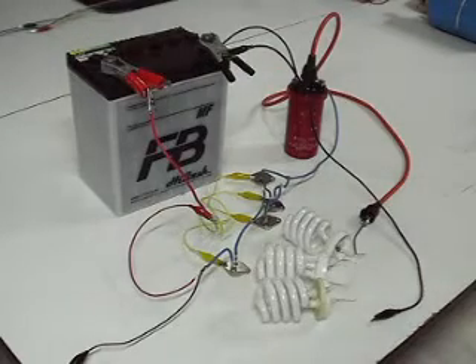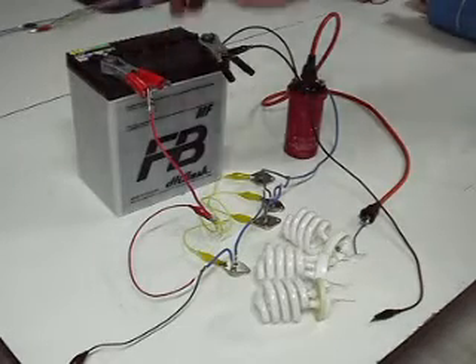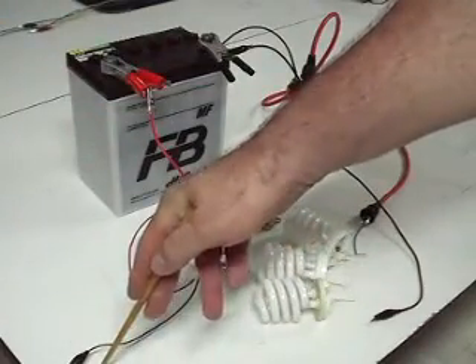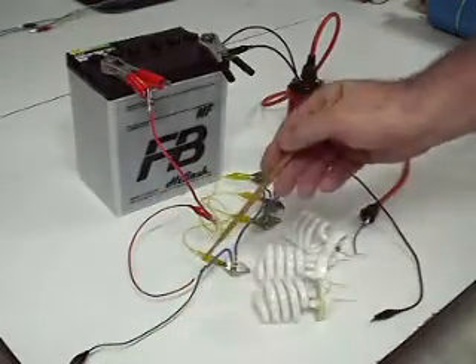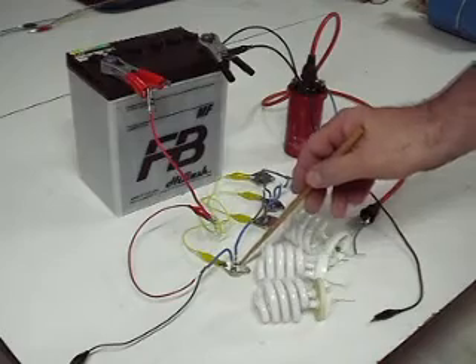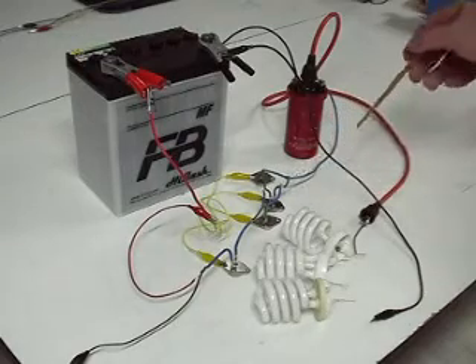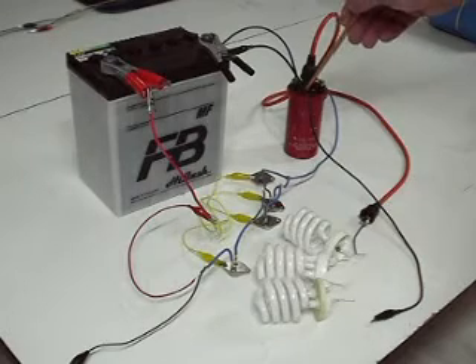Let me explain what all these things are for those that are not into it. This is a normal automotive 12V battery — off the shelf, nothing changed on anything. From this, a wire is connected to the earth of my building. It is not directly into the ground, but it is quite a big building and some of the pillars do go quite deep into the ground. Here is a small transistor, 2N2222. Then I have four transistors, 2N3055 — the normal common ones which we always use in electronics. Automotive coil, normal induction coil, nothing changed on that one.